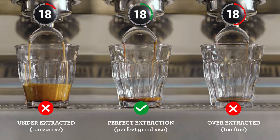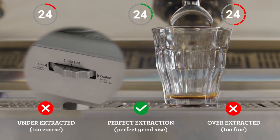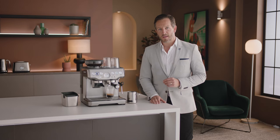However, if it's flowing too slowly, it's over-extracted, so increase your grind size, making it coarser for your next coffee. Keep an eye on this each time you make a coffee for that perfectly balanced shot. So the perfect extraction is all about finding the right grind size.